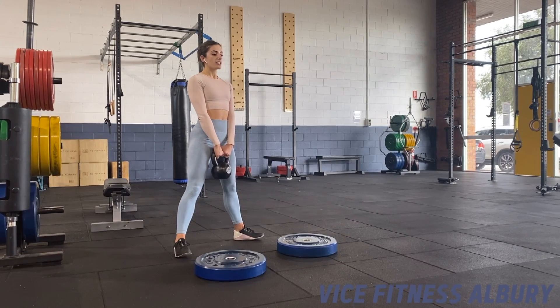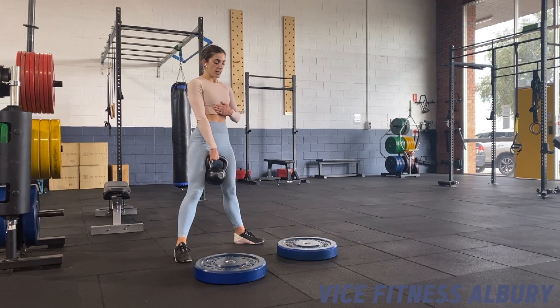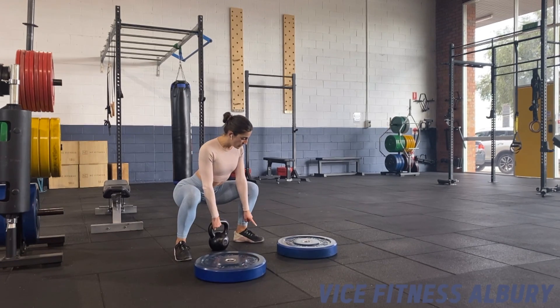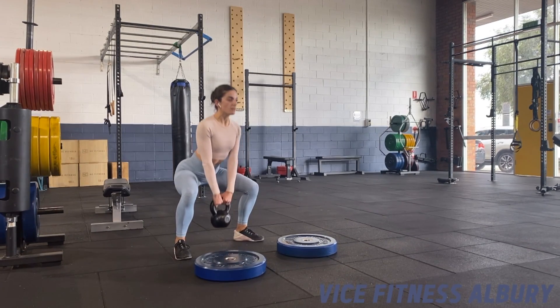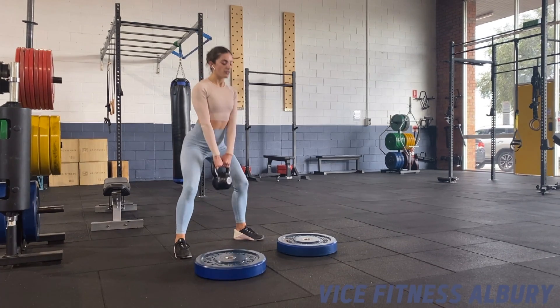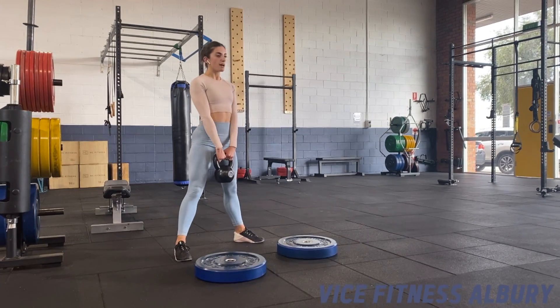We're going to be keeping a relatively upright torso, maintaining a rib to hip connection throughout. Squatting down with a nice even weight between your big toe, little toe and your heel, and shoulders are coming up first each time. Exaggeration on the knees, pushing out as you come back up.